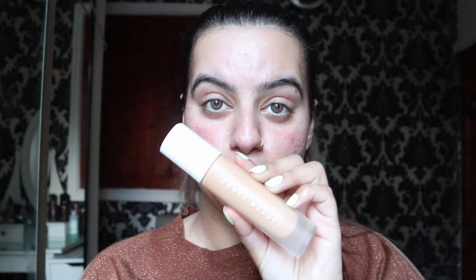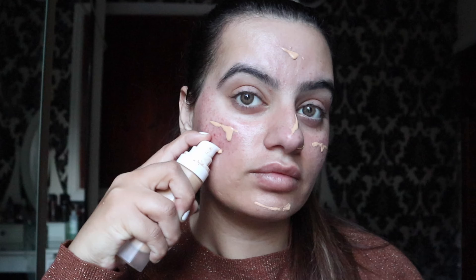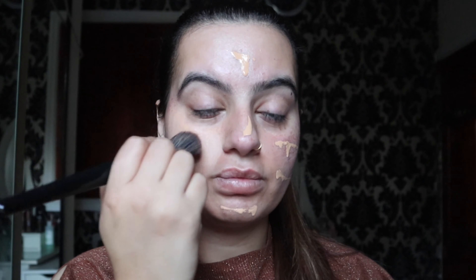Next I'm going to use the Fenty Beauty foundation. I absolutely love this foundation — I've been using it for the past year or so. The coverage is amazing and it's quite lightweight, which I really like. I absolutely love this brush; it gives me the most amazing coverage ever.